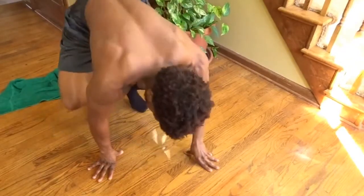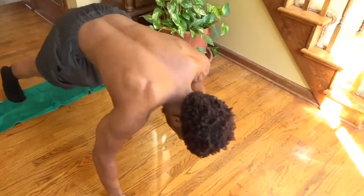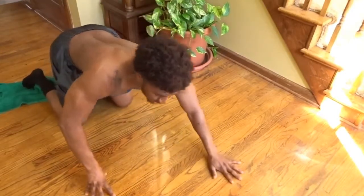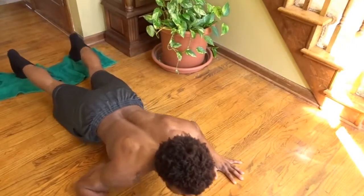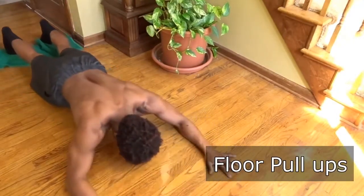For the third exercise, come down to the floor, still using the towel. Put your feet on the towel — or if you have socks on a hardwood floor, you probably won't need the towel. Separate your arms a little bit wider than hip width apart and all you're gonna do is stand up, come all the way up. These are called floor pull-ups.